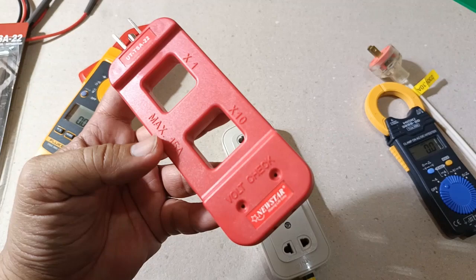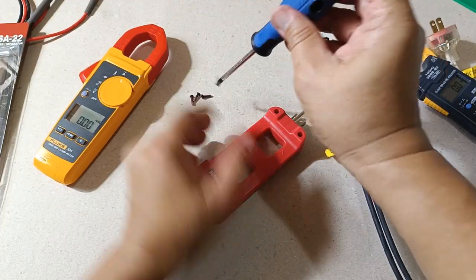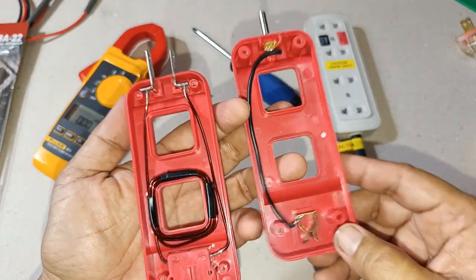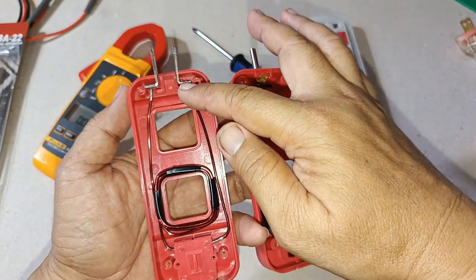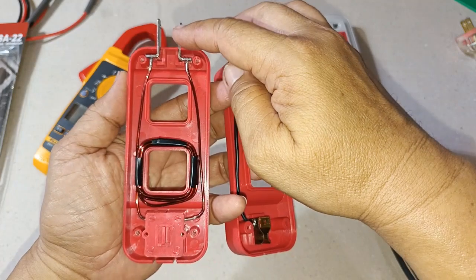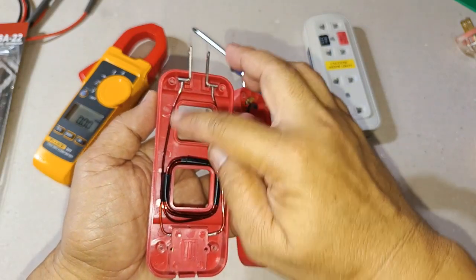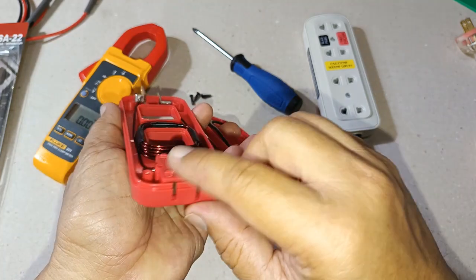So what exactly is meant by x1 and x10? To answer that question, we need to open this AC line splitter. This is the inside of the Neustar AC line splitter — the construction is quite simple. We can immediately see that this terminal post here represents the equipment grounding connection, and this could be line one and line two. As you can see, line one goes from this terminal location all the way straight to the terminal point here where the load is connected, while line two passes through this part and, when it reaches this hole, is wound 10 times before going to its final terminal point.